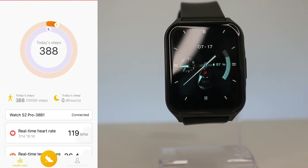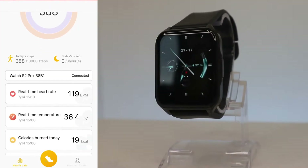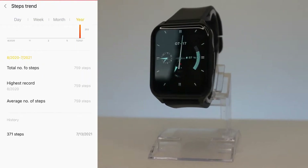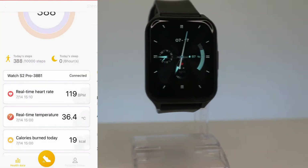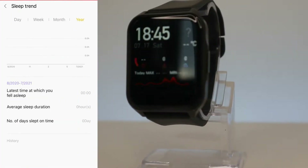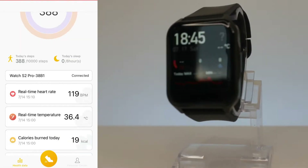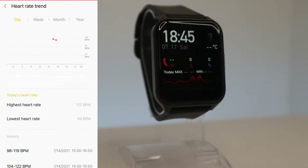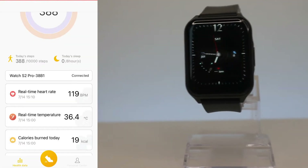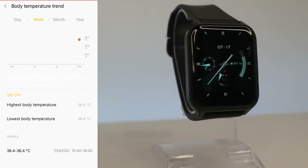Let's go to the first page where we can see all the statistics. Starting with steps for today — we have day, week, month, and year statistics, the highest record, average steps, and other information. For sleep data we also have day, week, month, and year views, with average sleep, deep sleep, last sleep, and awake time.